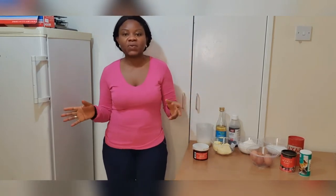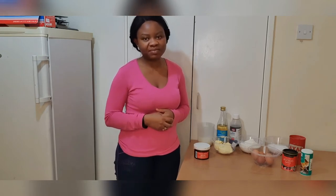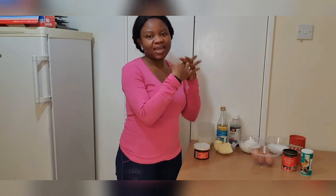Hello, good morning, good afternoon, and good evening wherever you are in the world. I hope you're all staying safe and well. Welcome back to my YouTube channel — thank you for coming back to watch my video. I hope you've all been staying well with your family, and my best wishes this season to you all.